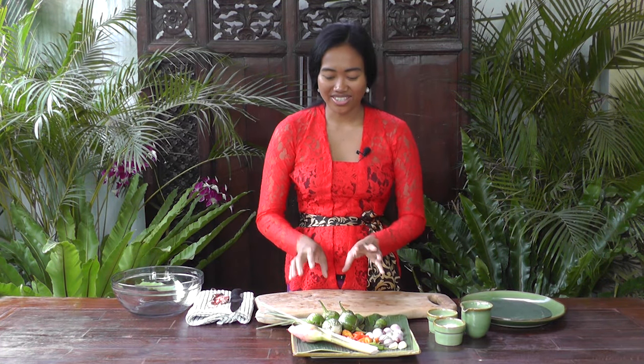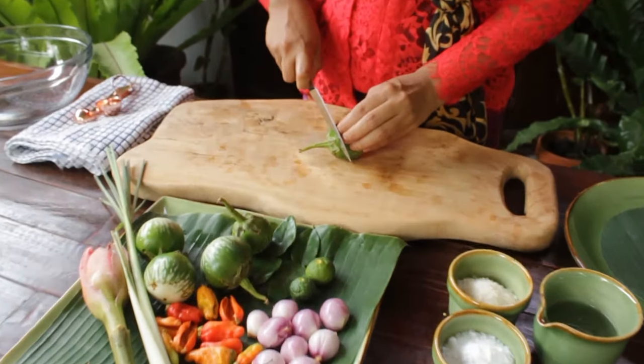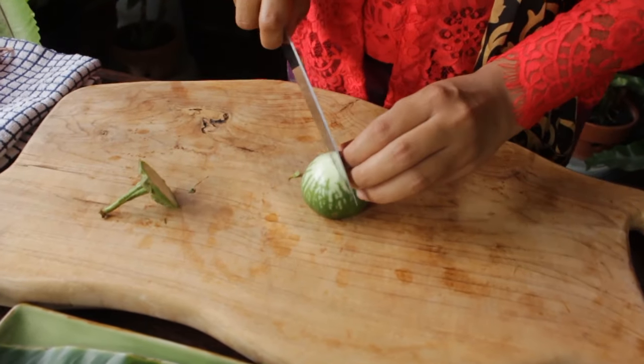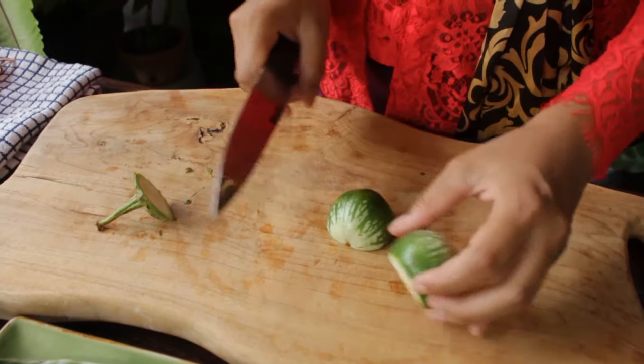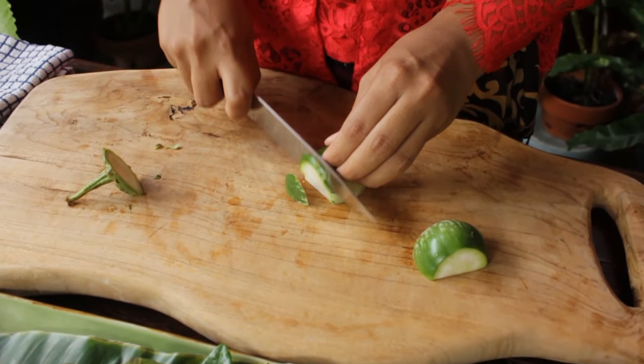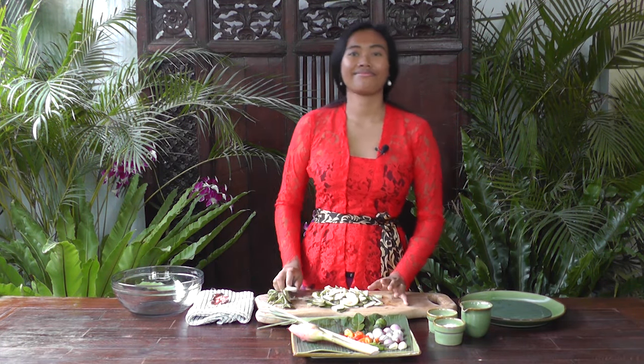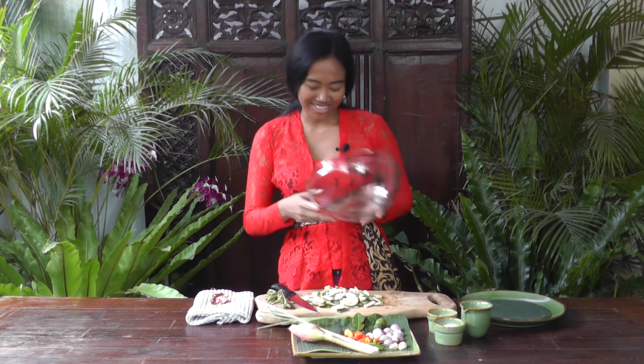First thing I'm going to do is slice the apple aubergine. I'm going to slice it not too thin and also not too thick. So let's put it aside.